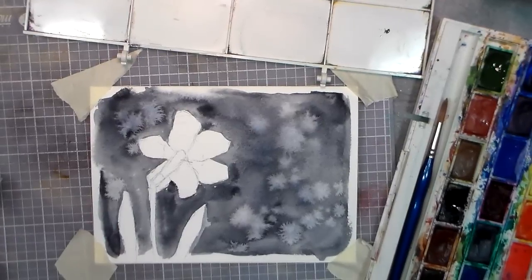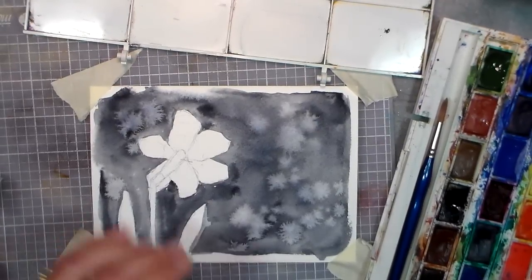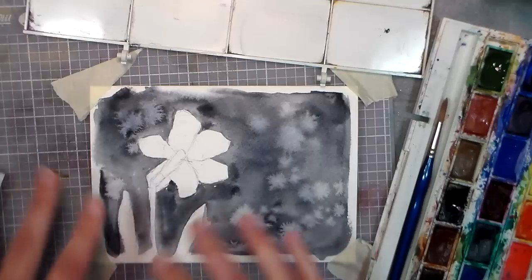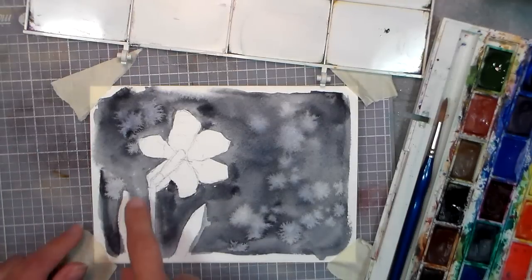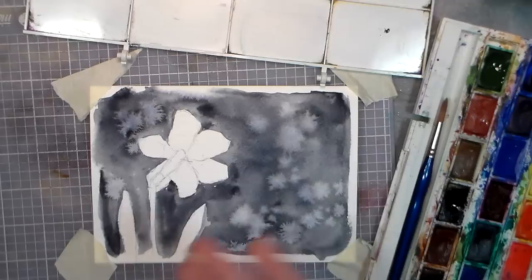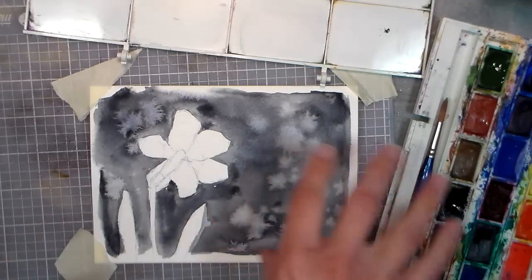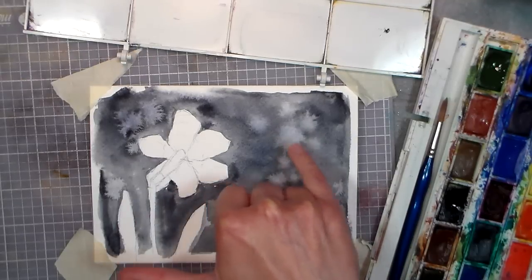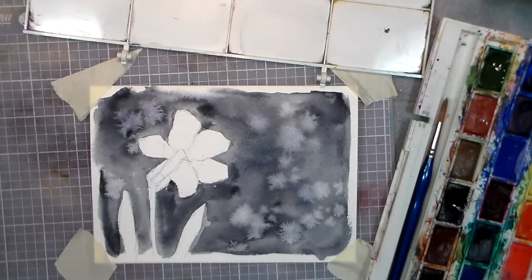You can see how the background dried after I flicked the water on there — it gave us kind of starburst patterns called blooms. That's what happens when you flick water onto an area that's partially dry but still damp: you get that cool ruffly-edged bloom. Where the paper was drier underneath, you get a more defined edge; where it was wetter, you get a softer edge. That's why that happens.